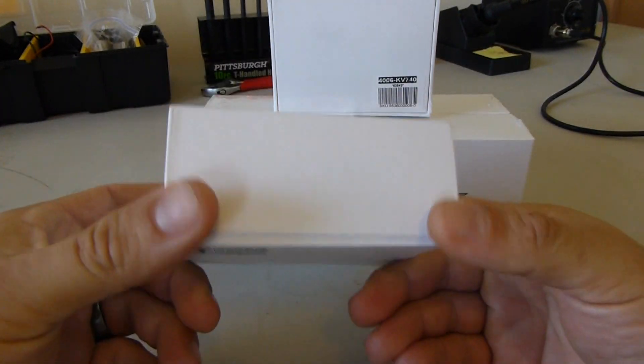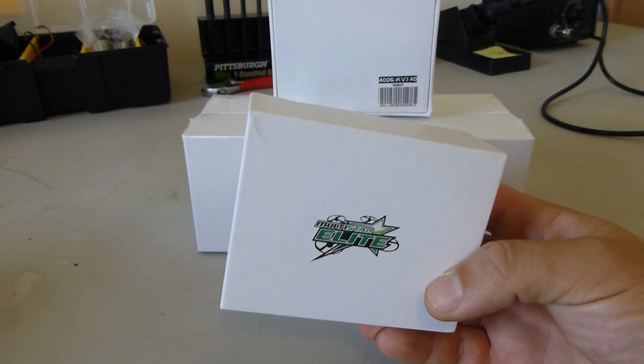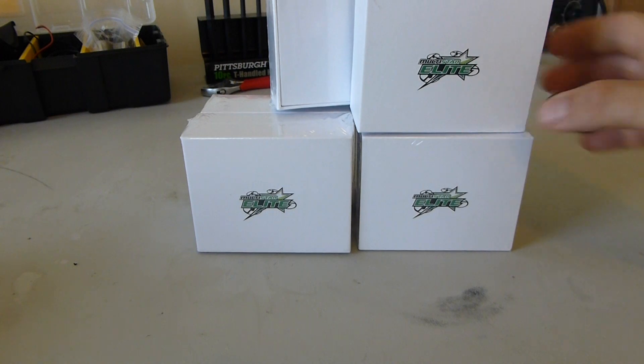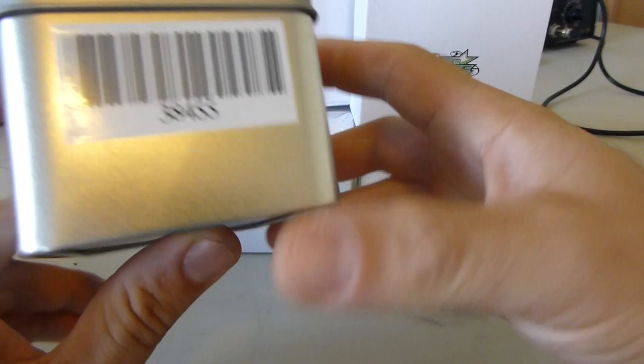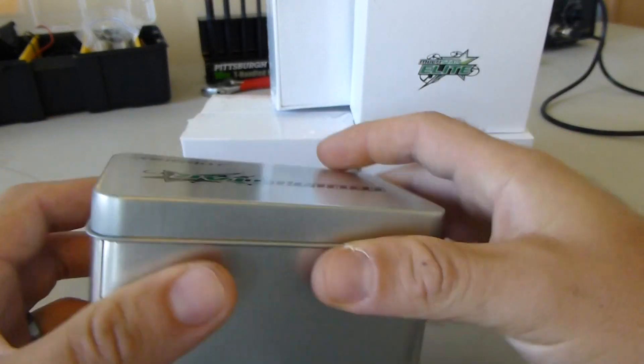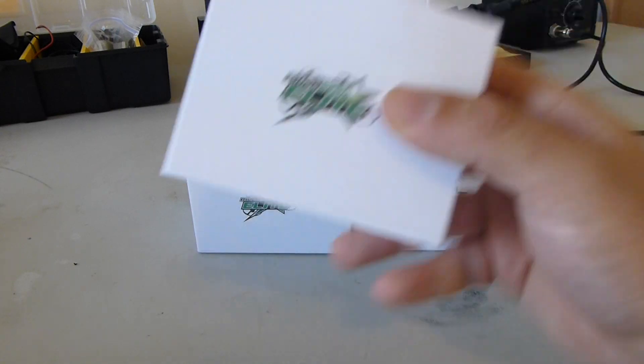So they come in this white cardboard box, which is a departure for the Multistar line. They used to come in a nice metal tin box like these — this is a different one, not an Elite, but they came in this nice tin box. If you're expecting that, you're not going to get it, but big deal.